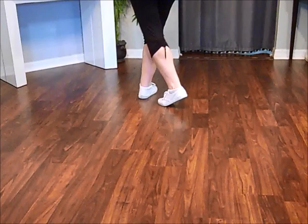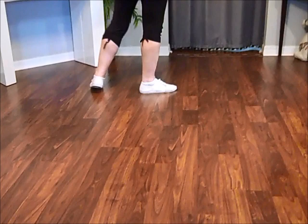Weight's on your right foot. Kick, ball, cross, side, touch. Sway, sway, side together, quarter.